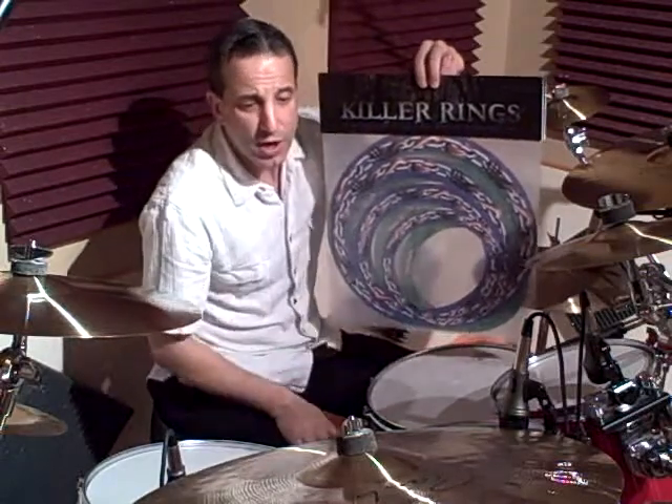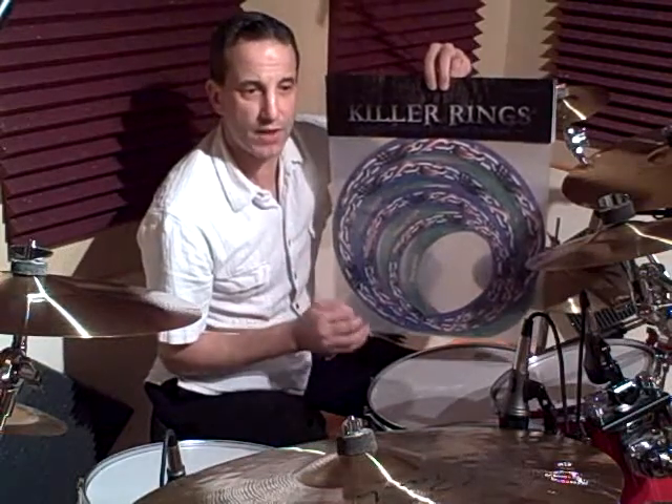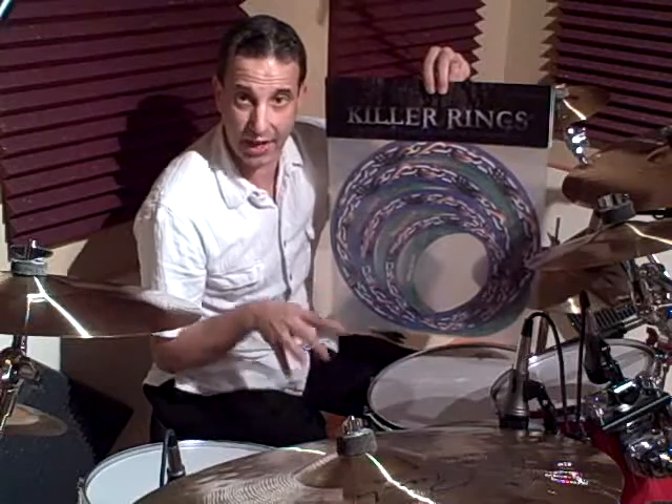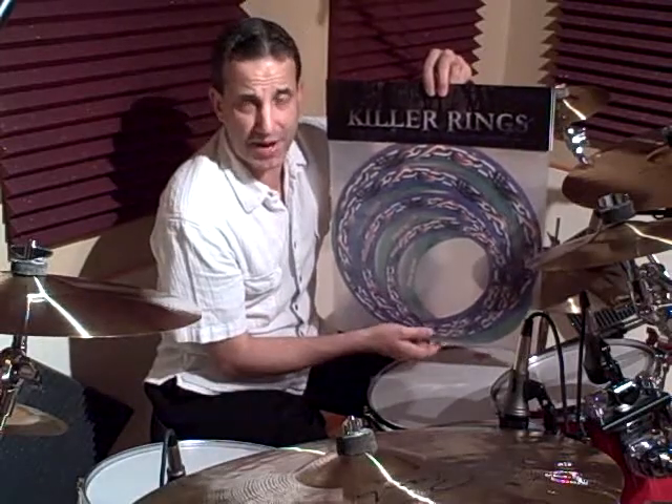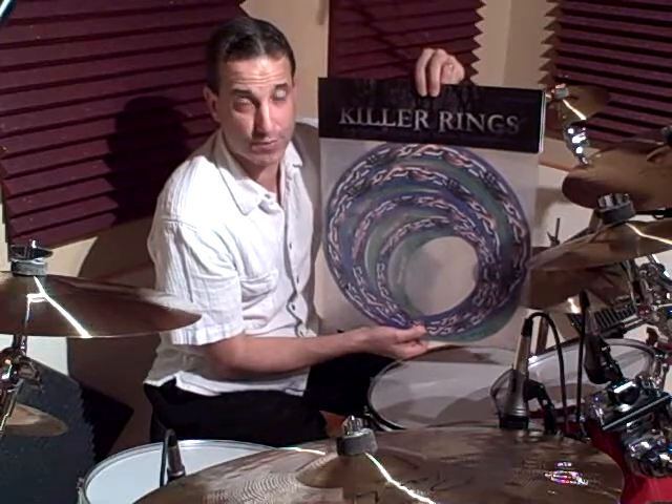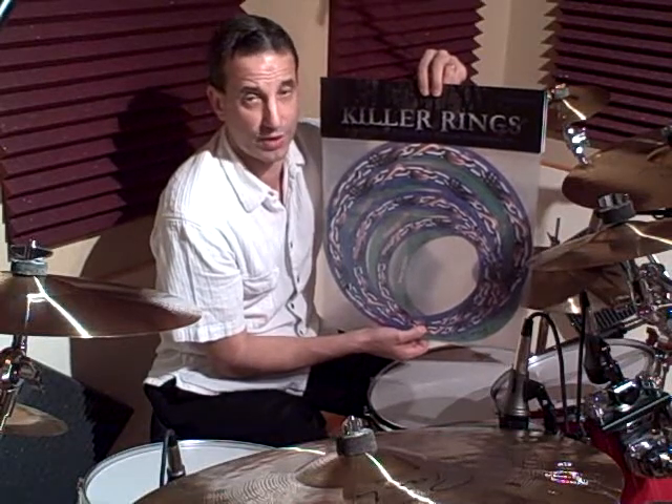Killer Rings were developed to control the overtones and ring of drums, be it snare or toms. All of us in the past have probably used gels and tapes to muffle our drums at some point or another. The problem with that is it doesn't give a consistent muffling technique, and you have residue and stickiness that can stay on the drum afterwards — and the overall appearance is not that cool.